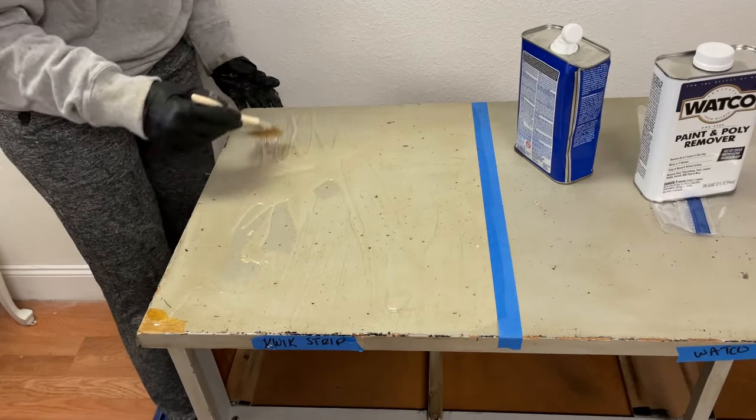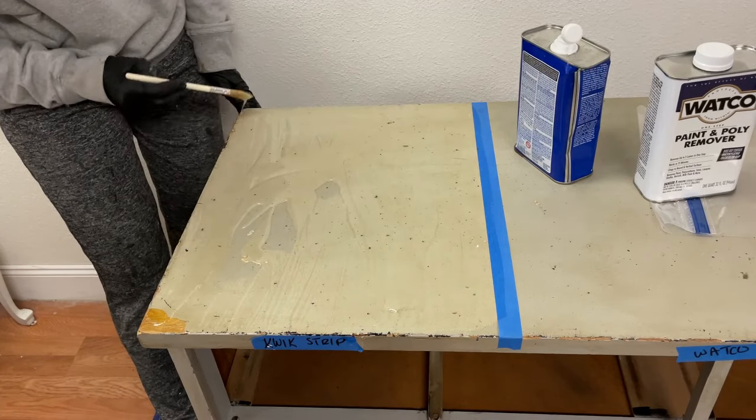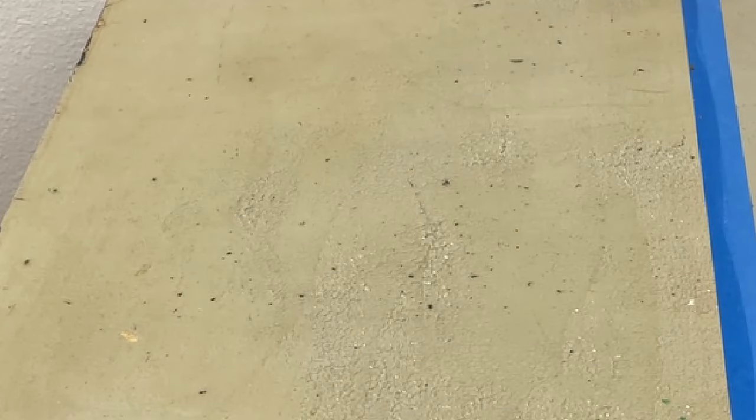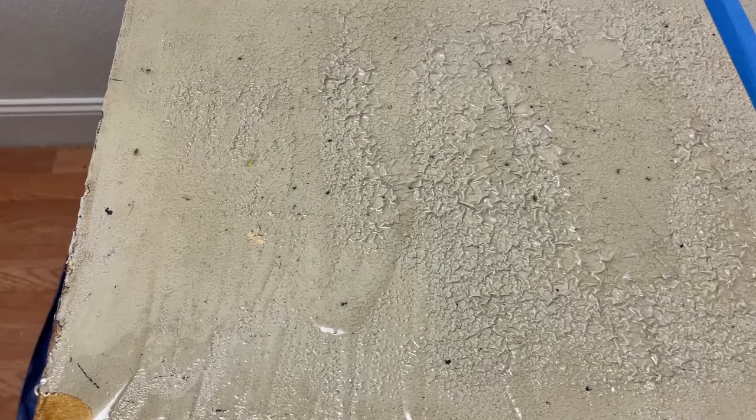I found it fascinating how fast I saw a reaction. Within five minutes of the application, I could see the old paint begin to lift off the surface of the dresser. After 10 minutes, I applied more to those areas that were not reacting as much, which I thought might have been due to applying less product there. I did this for all three strippers anytime I saw a decreased reaction within the first 10 minutes.